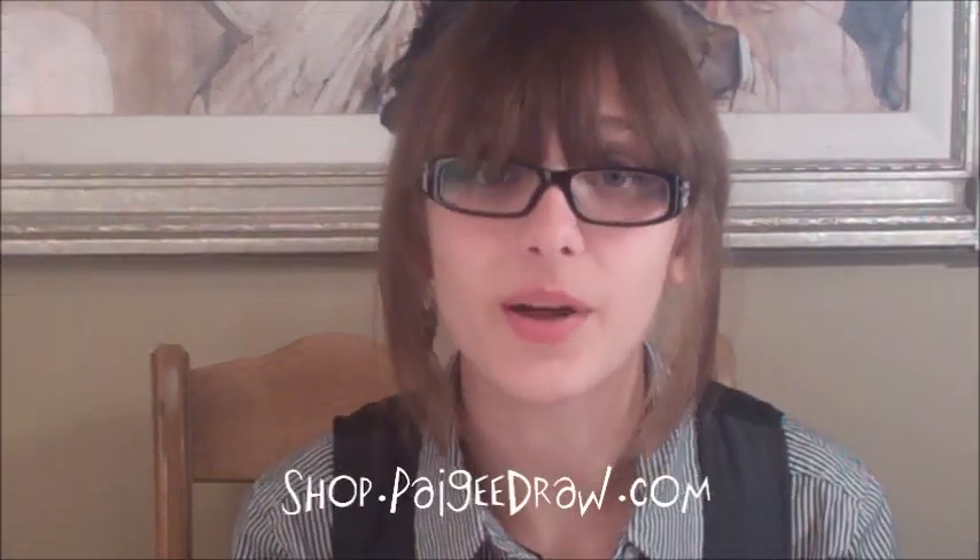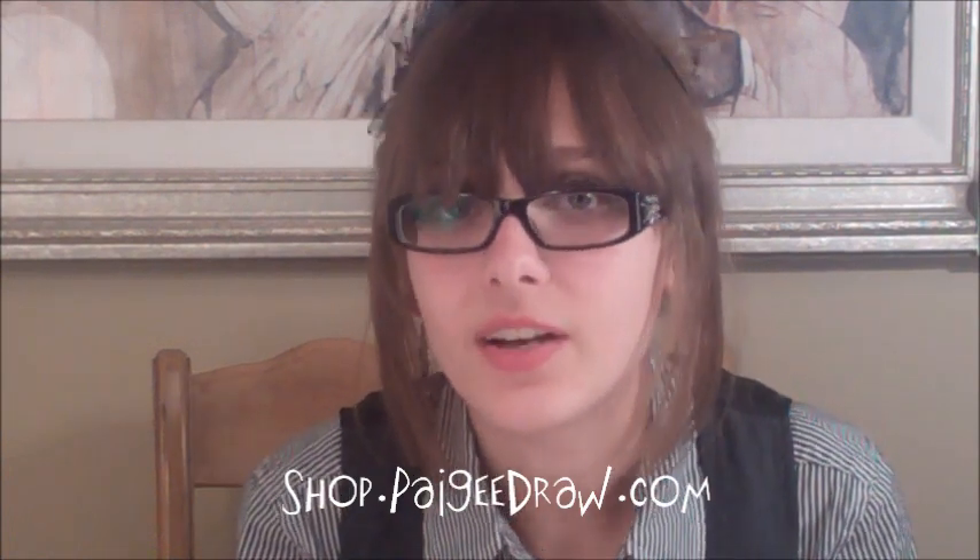If you want to see more of my videos, please subscribe. If you want to get the same fineliners and markers that I've used in this video, please check out my online store at shop.pigydraw.com — we sell all the art supplies you need.